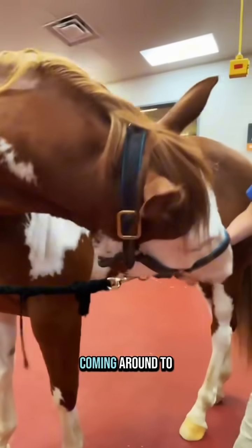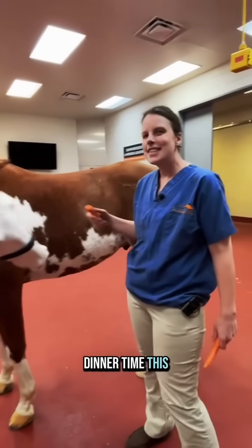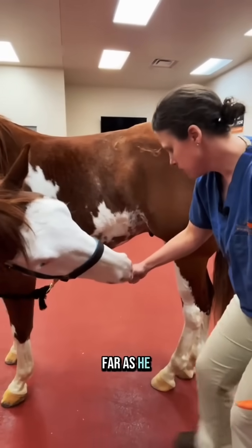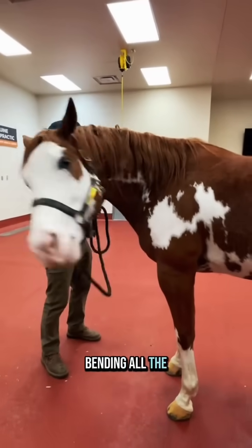The next one we're going to do is coming around to his flank, close to his stifle, and again hoping for a 10-second hold. This can be hard for some horses — it's a work in progress. Try and get him around as far as he can possibly get to try and reach his hocks. That's the one that really bends and gets lateral bending all the way through the back.